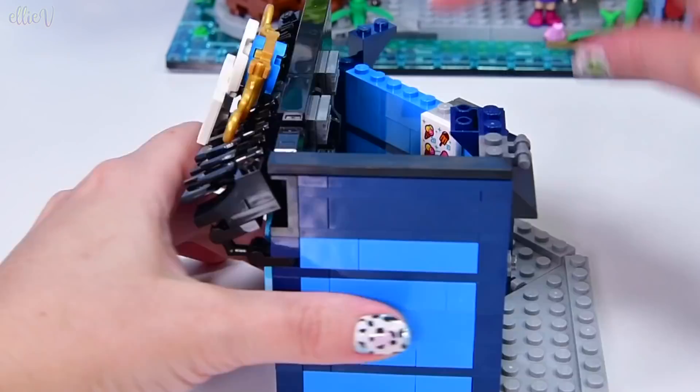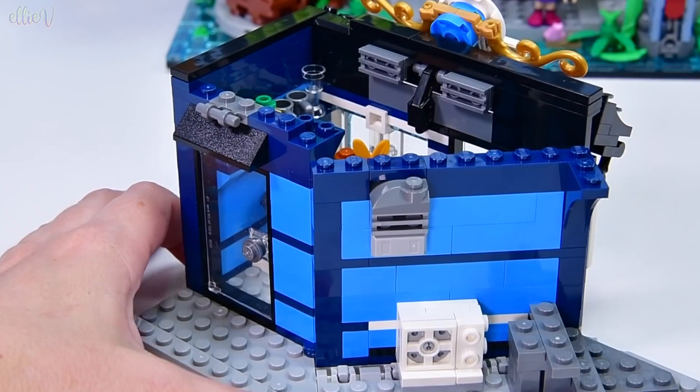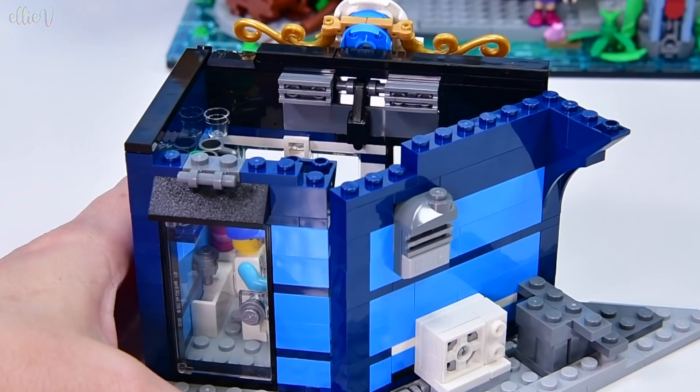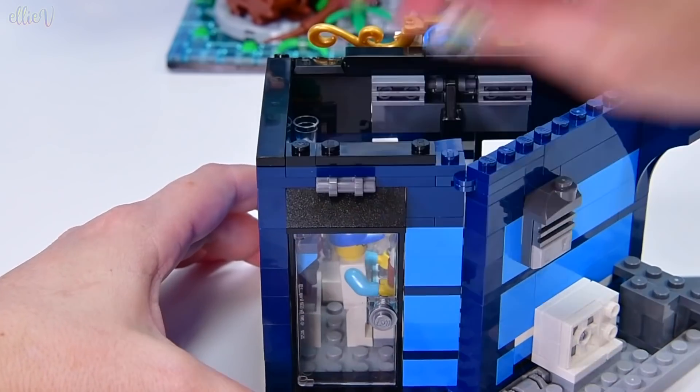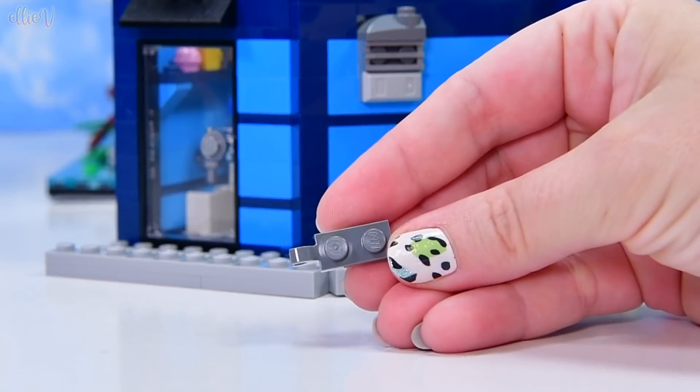Ice cream! Ice cream sign — oh my gosh. And you can see that through the front door, which is really very good. Otherwise it'd be wasted having that nice big colourful sign inside. It's been perfectly positioned, which is obviously by design. Well done, Lego people.